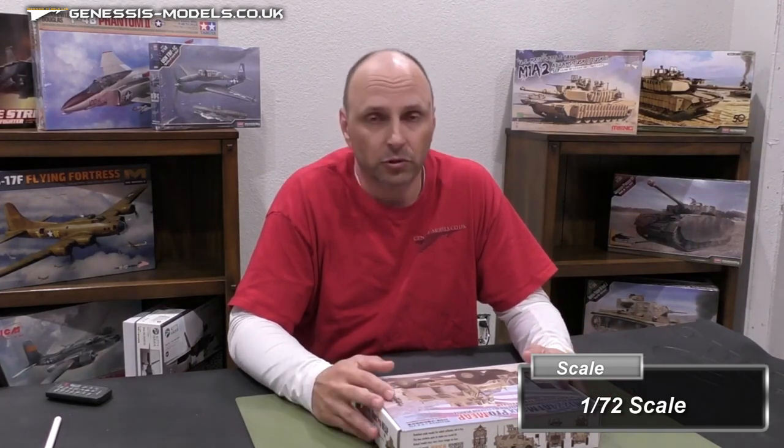Hello there, welcome to Genesis Models. I'm Bill Boudreaux — sorry about that, not Bobby this time. Been away from the camera for a little while, just one of those situations that puts your life on hold to get a loved one through some treatment and surgeries and more treatment. But all's good on that front, and I still, through all that, managed to stay incredibly busy with the hobby.